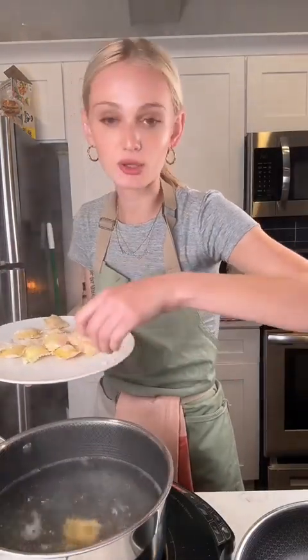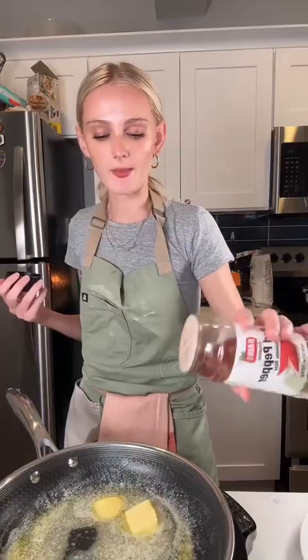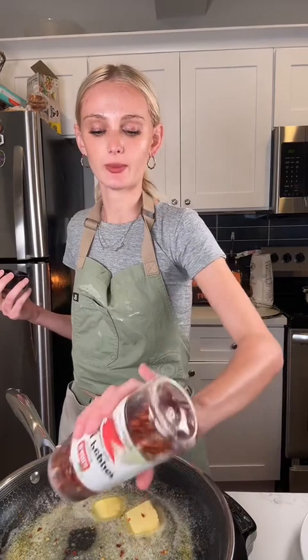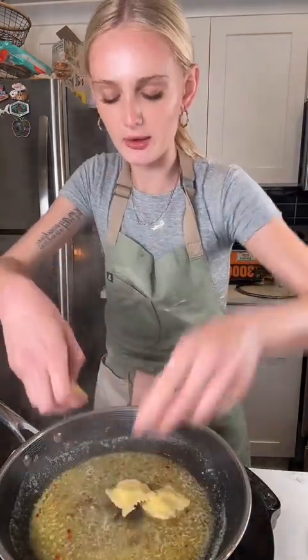I separated them off camera because I was having a mental breakdown trying to separate them. I'm salting my water like the ocean, adding the ravioli, and cooking them until they start to float. They're done. I'm adding some butter and a little bit of chili flakes, then some lemon juice, and tossing the ravioli in the pan.